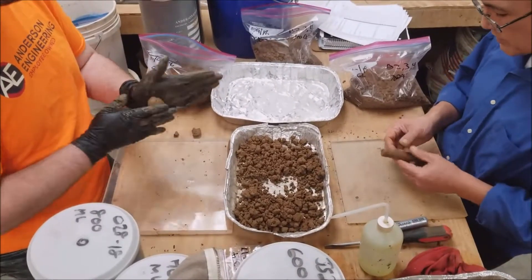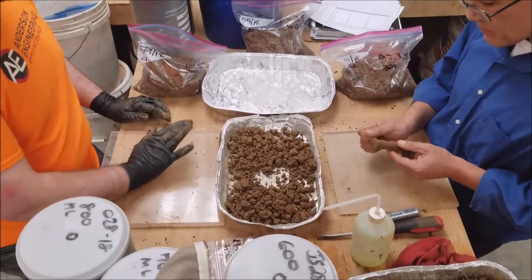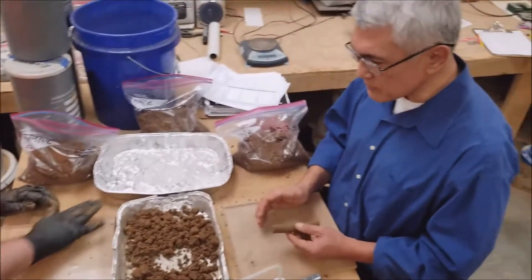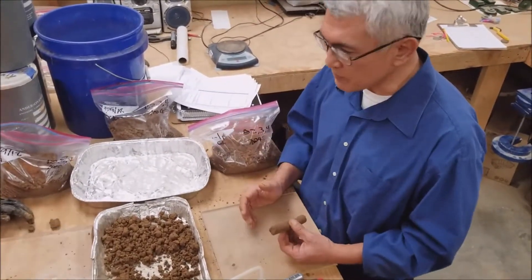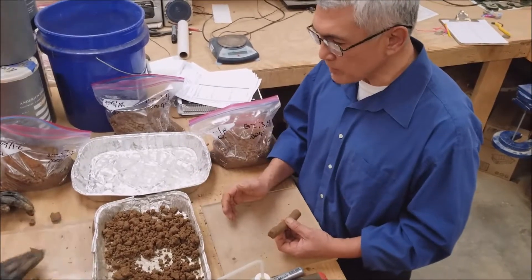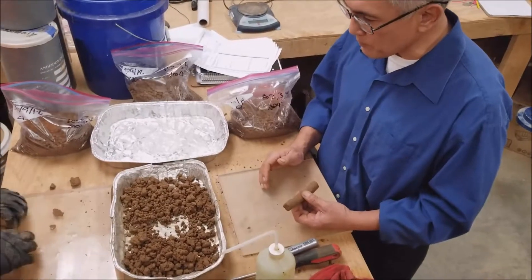Then later when we do the test, we'll ribbon it down to about an eighth of an inch and see how long it can get. Lean clay should only get one to two inches. A fat clay can get five, six, seven inches. Something even leaner than a lean clay, like a silty clay or silt, may only ribbon about an inch before it falls apart.